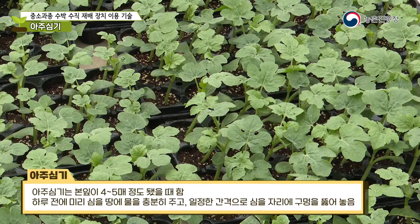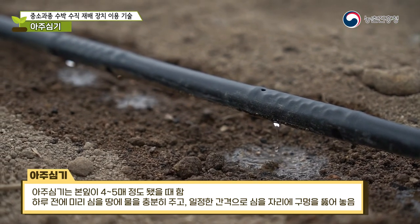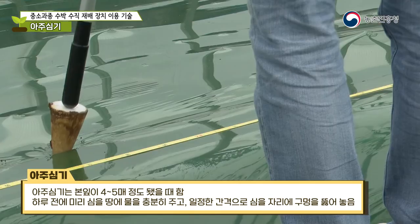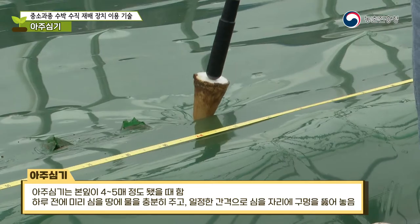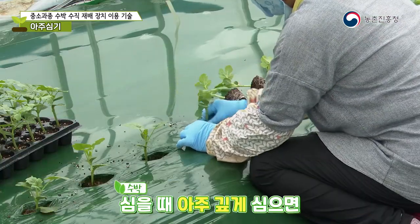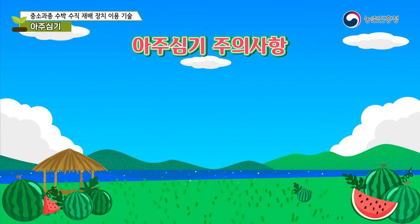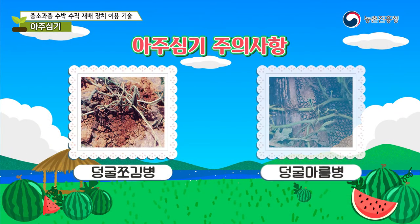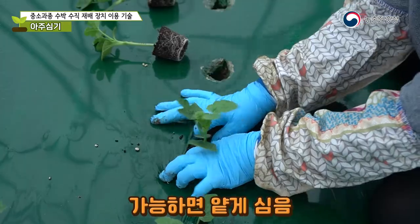For transplanting, it is done when the seedlings have about four to five leaves. Water the ground well a day in advance and make holes at regular intervals where you will plant. When planting watermelon, do not plant too deep — plant shallowly if possible to avoid severe damage from diseases like vine wilting caused by buried stems.